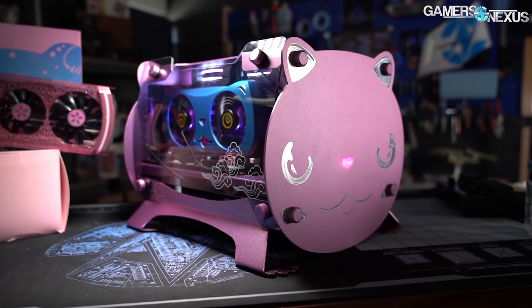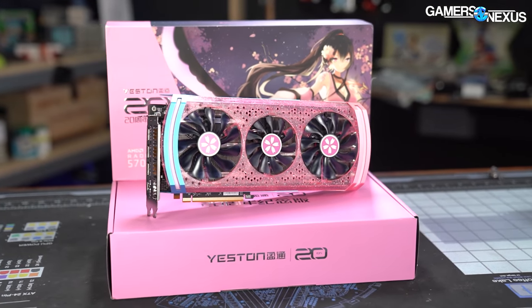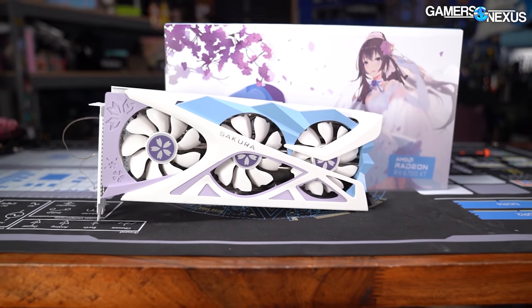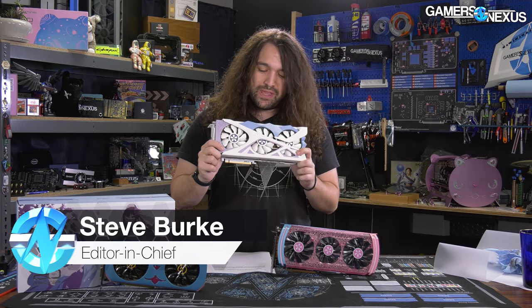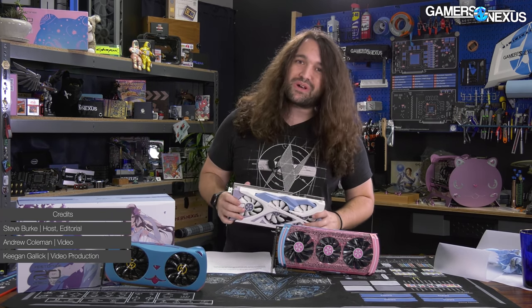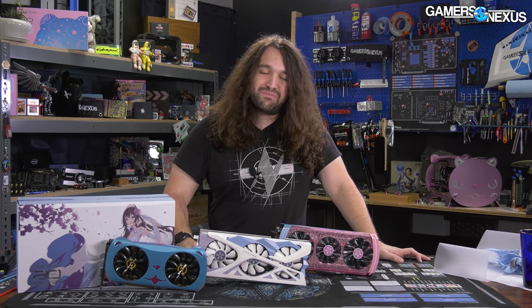Yeston made the RX 5700 XT Waifu Edition, and now Yeston is back with a vengeance — so strong that it smells like perfume. They literally sprayed this thing with perfume. Although the Secura looks like a bit of a meme video card, we're going to treat this like a real review. We'll go through all of the metrics for pressure, thermals, noise, and everything else, and talk about if this video card is worth looking at for reasons beyond the obvious.